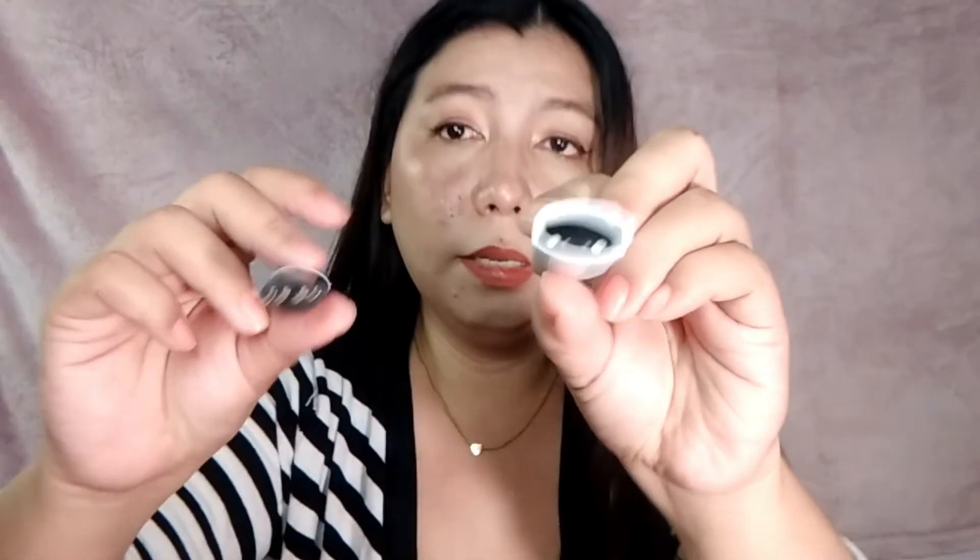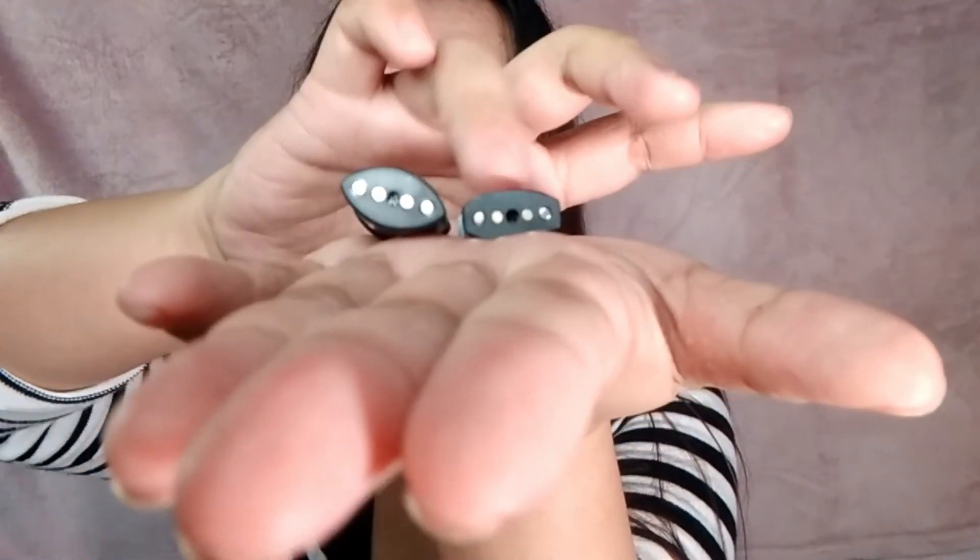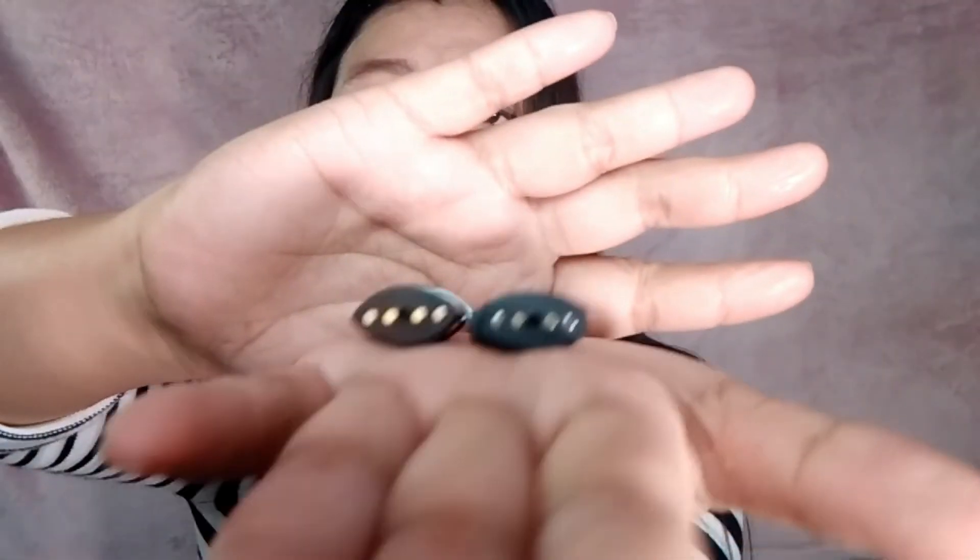It doesn't fit. See? Yung nabili kong refillable pod is hindi compatible dun sa device na binili ko. Sad life — I don't know kung paano ko ito mapagamit. So negative tayo dito sa refillable pod kasi hindi sya compatible. Hindi ko alam kung saan to pwede, kung saan device pwede yung ganito. Magkaiba yung kanilang shape — ito yung disposable pod and ito yung refillable, super magkaiba sila ng shape. It doesn't fit. Kala ko magagamit ko yung mga juice namin dito sa Uwell Mini — hindi. Siguro nagbasa ako nang mali — baka para sa ibang device itong na-order ko. It's a fail.